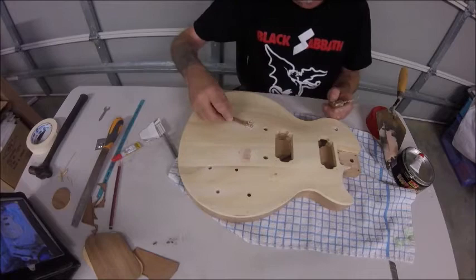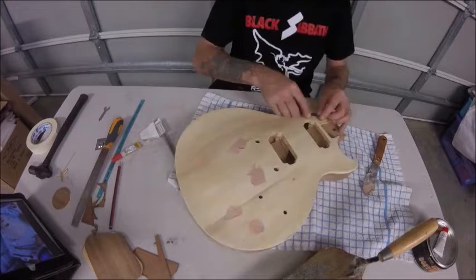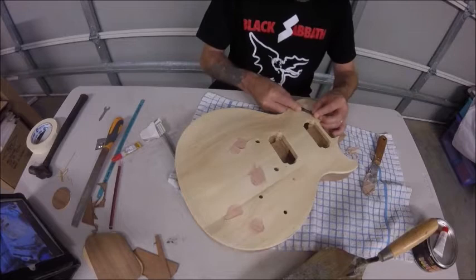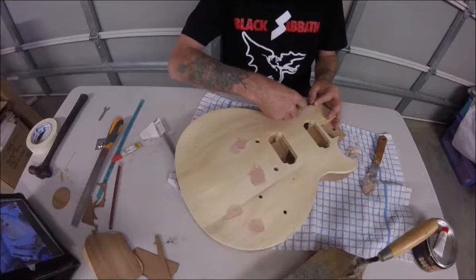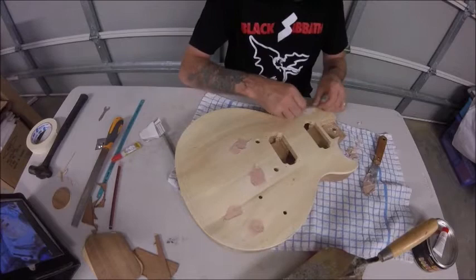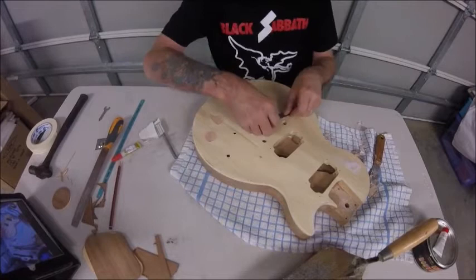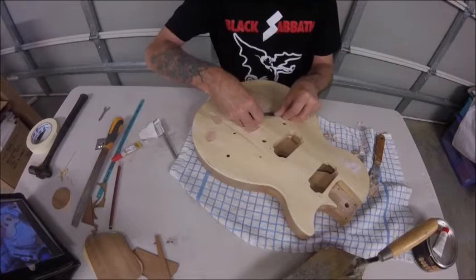I've got to get right down inside this to prepare, because I'm also going to delete the stock pickup top and put in a trapeze. While this stuff is still green and leathery, the top has come off with the razor blade and razor knife. Just saves a heap of sanding.